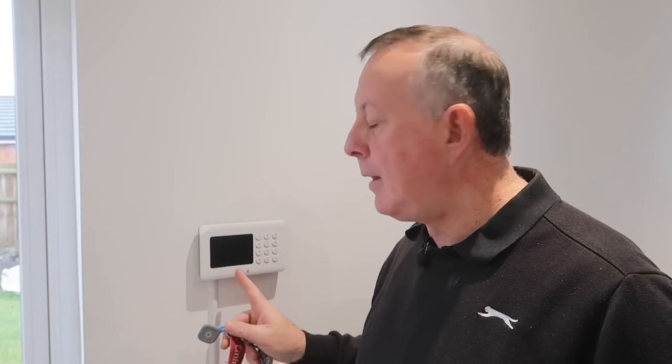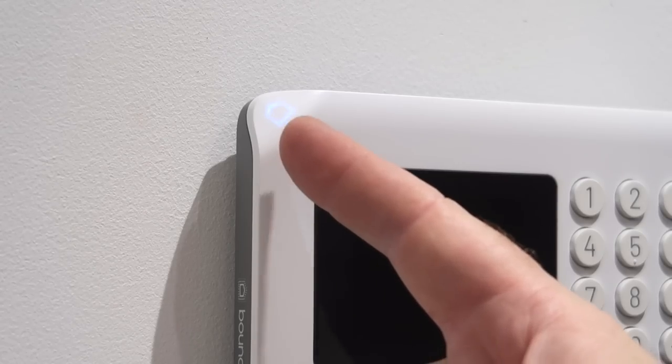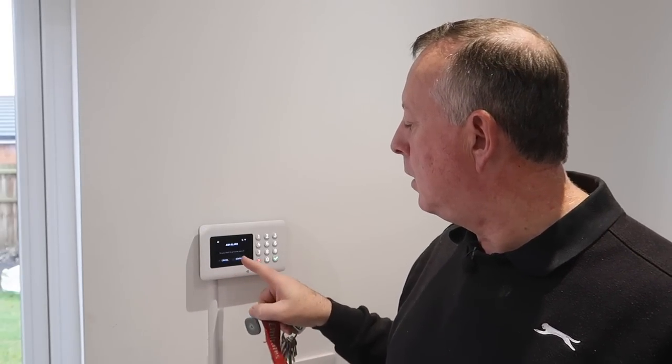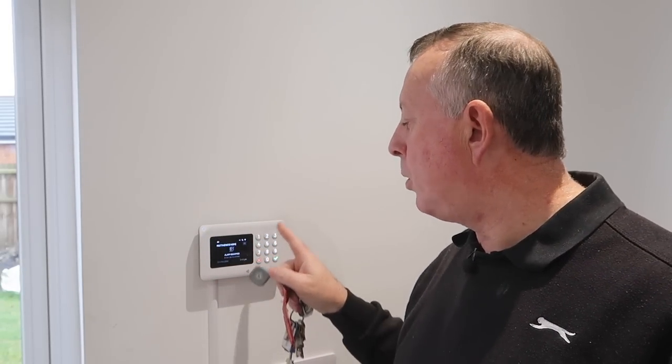Now everything is installed, it's time to test the system. The hub sits with a blank touch-sensitive screen when idle, with a small light flashing in the corner to show it's alive. To arm it, you hold the key fob against the control panel and it gives you 45 seconds to get out and close the door before it's fully armed. When coming back in, it gives you a set number of seconds to cancel with the fob or enter a code.